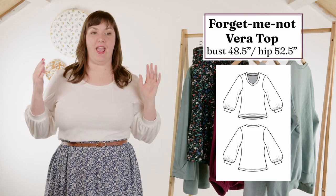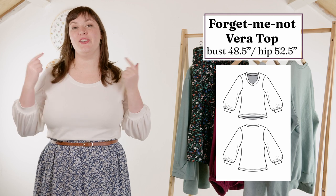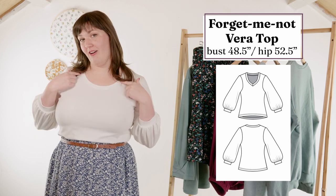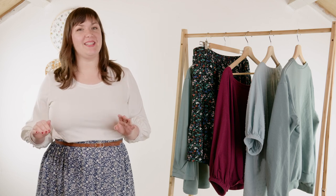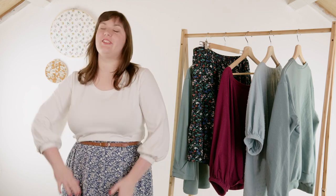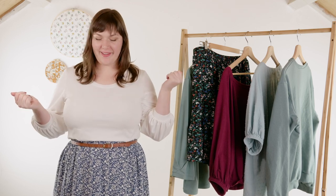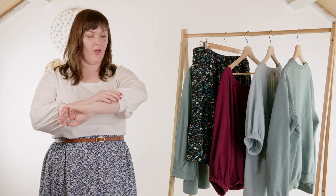This is the Vera top. It's a free pattern — it comes with a V-neck as the free version, and there's a two dollar scoop neck add-on that I used. I've talked about it before; it was in my make nine. I did a seafoam green version and I also have a purple one. It's one of my TNTs. I really love that it fits like a t-shirt, feels like a t-shirt — it's cozy and comfy but with a little extra flair that makes it more blouse-like.